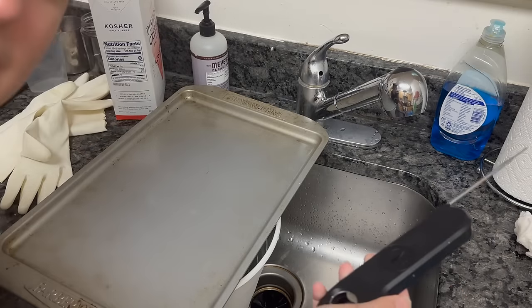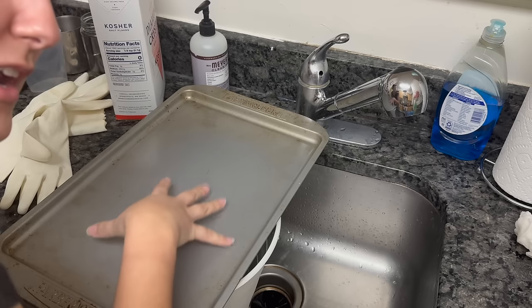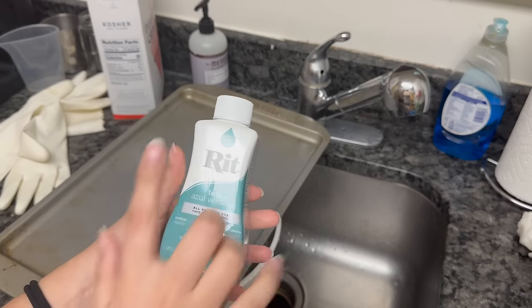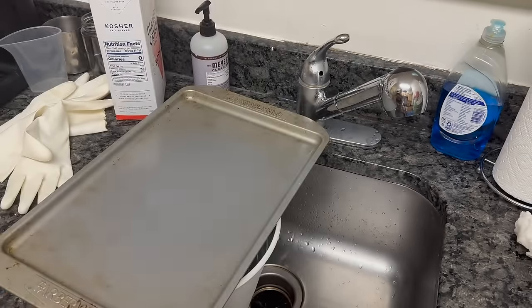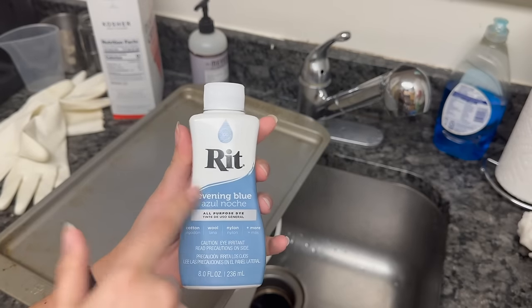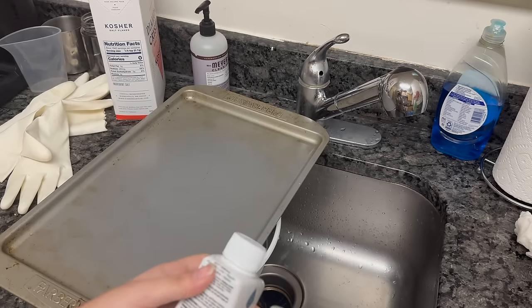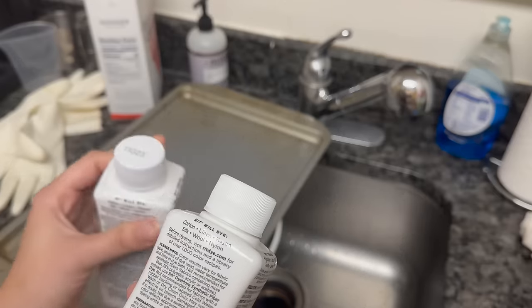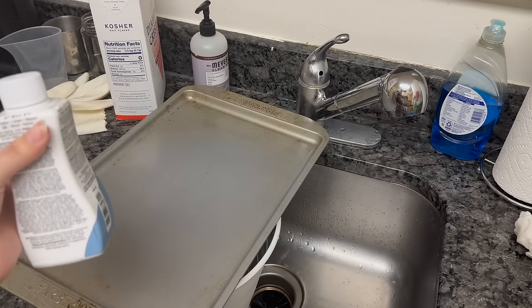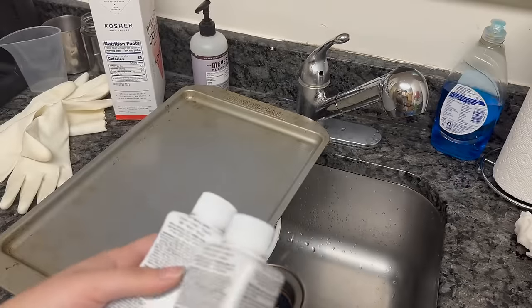I accidentally switched my thermometer to Celsius and didn't realize — I was like, how is it 54 degrees? It's about 130°F right now; they recommend 140°F, so I'm boiling some more water and covering it in the meantime. The plan calls for a cup and a half of the teal and then two tablespoons of the Evening Blue. I'll start there and see how it looks, then maybe add another teaspoon of the Evening Blue. It also says to add a teaspoon of liquid dish detergent, which I don't think I have the right kind for, so I might just skip that.